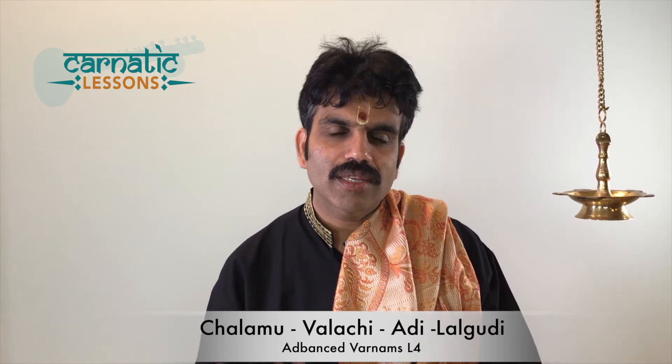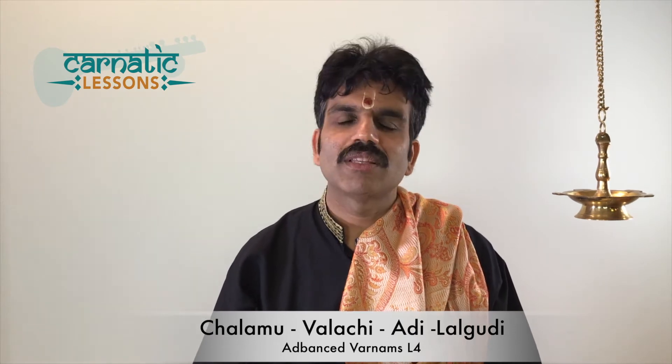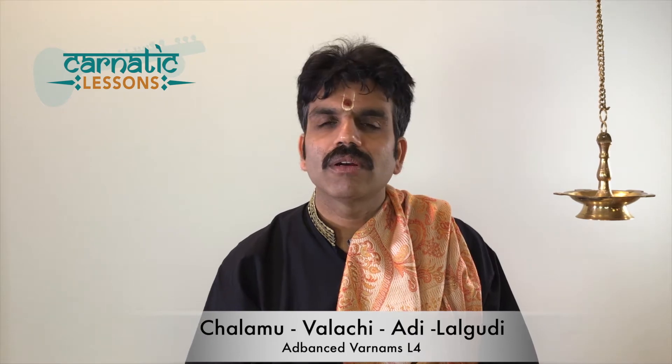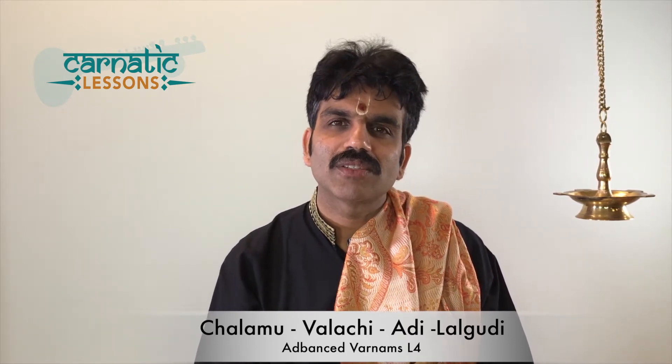I really like this Varnam and have played it in many of my concerts. Ramani sir used to play this, and I have listened to it live. In fact, I think a couple of concerts we played this Varnam together with Ramani sir as well. So I am really happy to teach this Varnam for all of you.